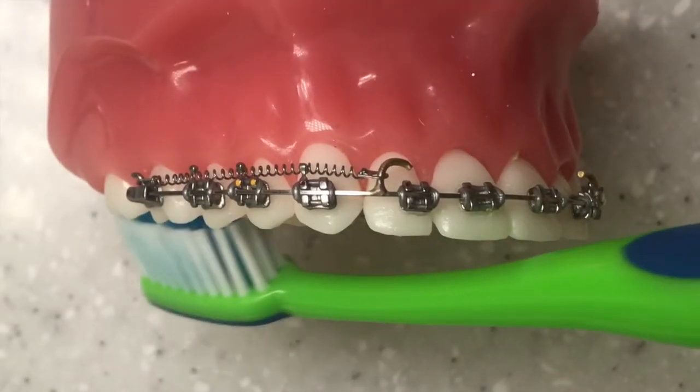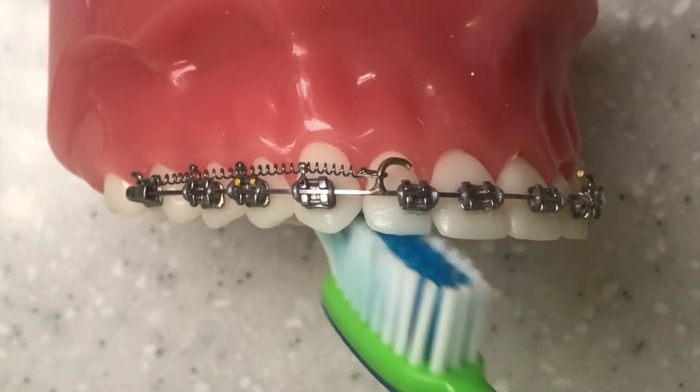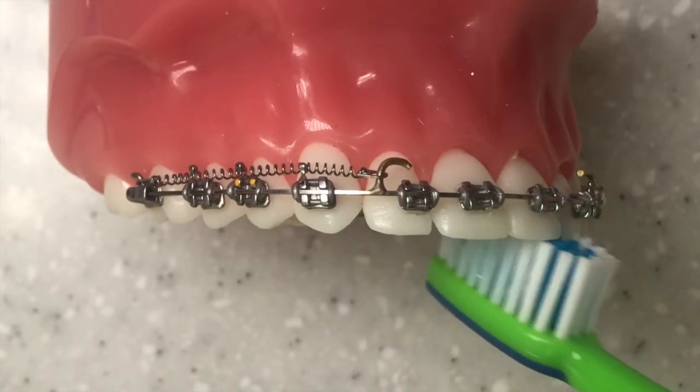And the inside surfaces — again nice small little circles, brushing back and forward and then re-angling your brush to get around the back teeth, right around the front teeth, and then working your way around to the other side.